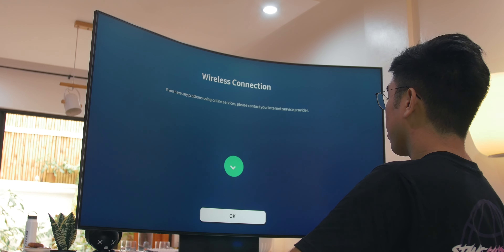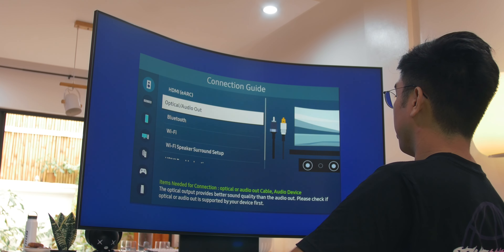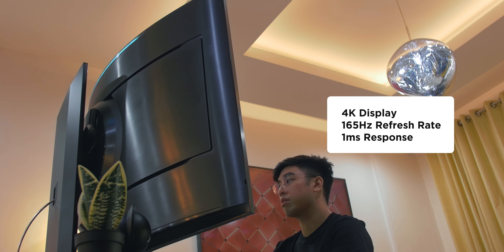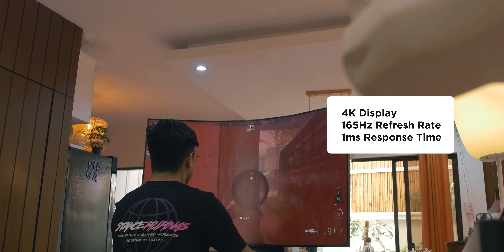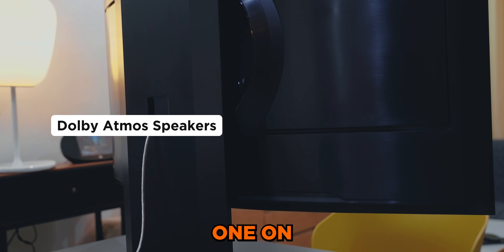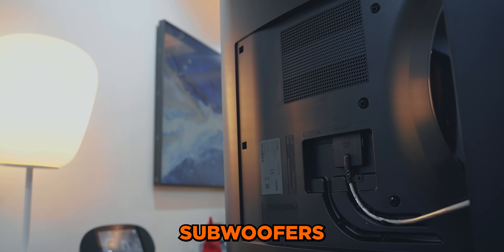The monitor itself can directly connect to Wi-Fi and offers Bluetooth connectivity as well. Gamers will certainly enjoy using the Odyssey Arc the most, with its 4K display, 165Hz refresh rate, and 1ms response time. In addition, it also features Dolby Atmos speakers — one on each corner and two central subwoofers — so there's no need to set up individual speakers anymore.